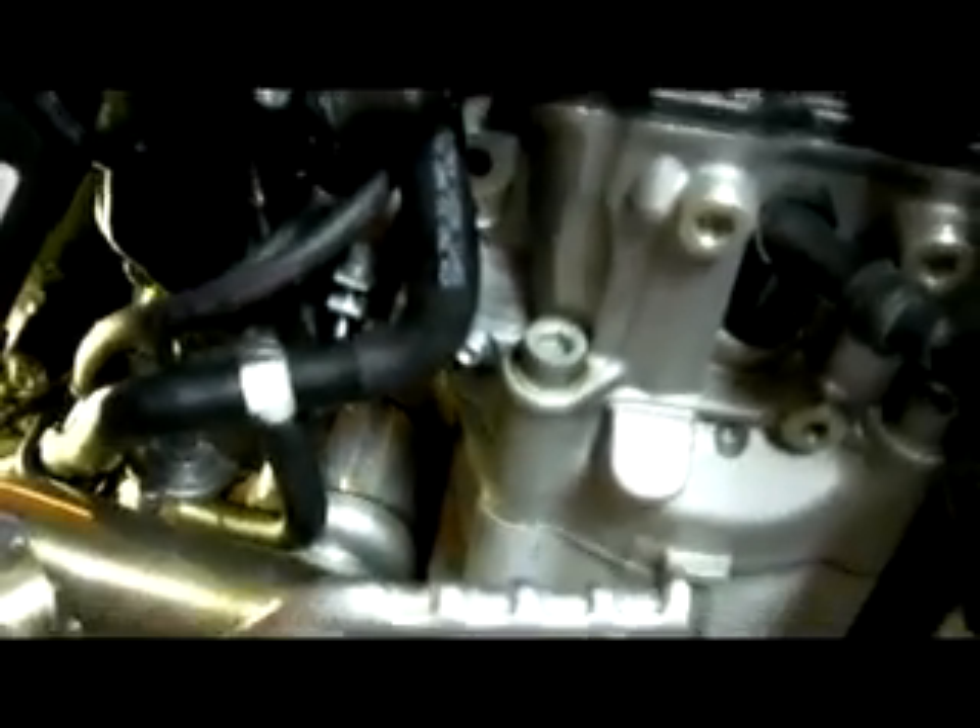There's the new junction, and here's the block-off plug inside of the engine right there — that little guy. I'm going to try and zoom in on it so you can see it. The one on the side of the carburetor is in there right there — that's the block-off — and this guy up here doesn't get used anymore.